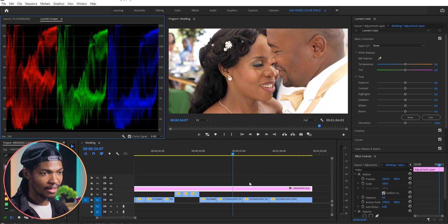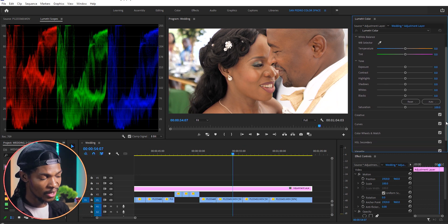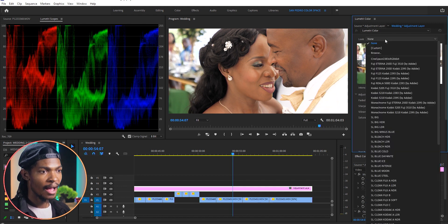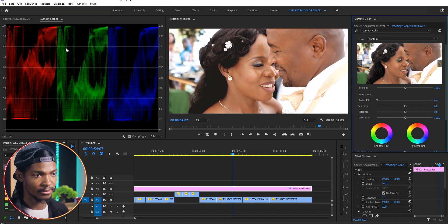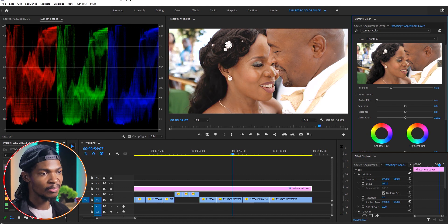I will select the adjustment layer and go to Lumetri Color, and I will start by adding a wedding LUT that I often use for wedding videos. I'll go to the Creative section, then Look and Browse for the Fountain LUT — here it is — and click Add. You can see what it's already doing to the footage, but I'm going to adjust it to 50 percent.